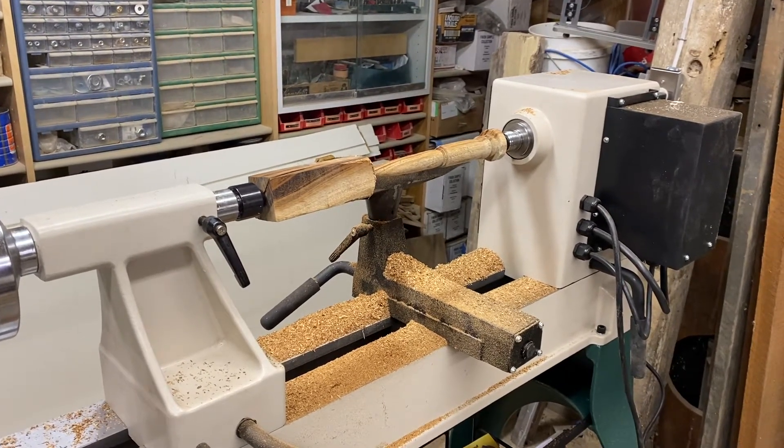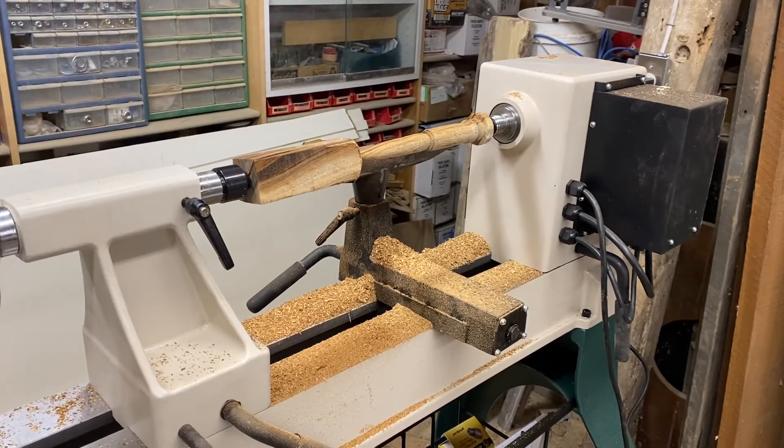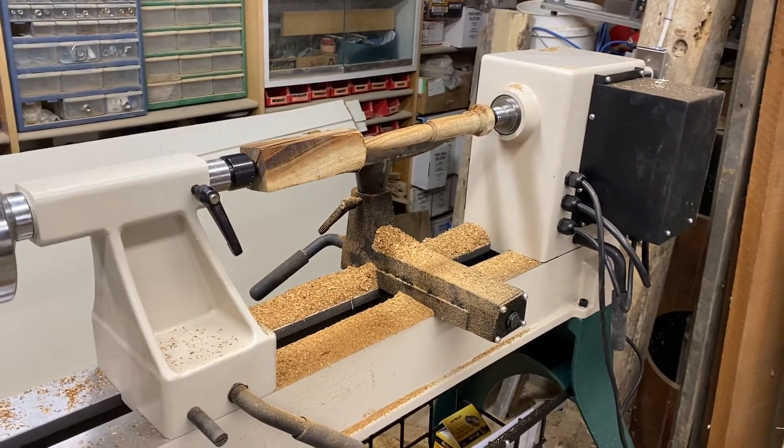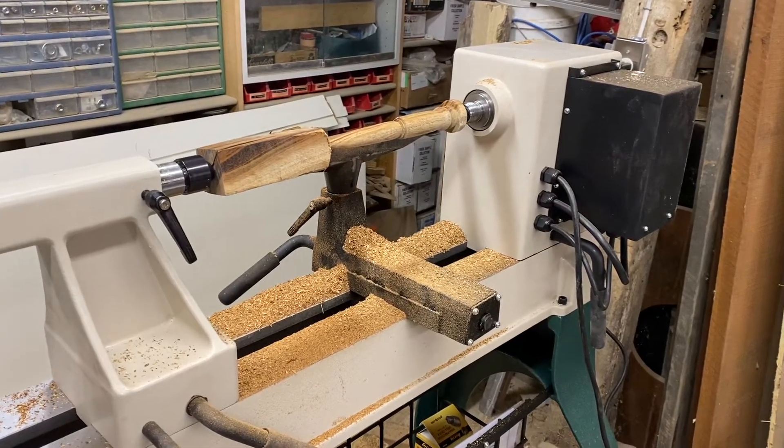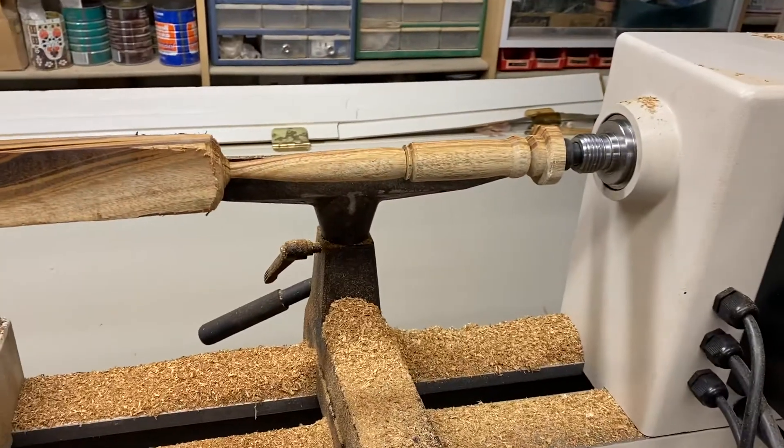Greetings internet! Just a quick update. I am home at my folks' house and my father got a new lathe, so we set it up today and I took it for a test run and turned this pretty little wand.